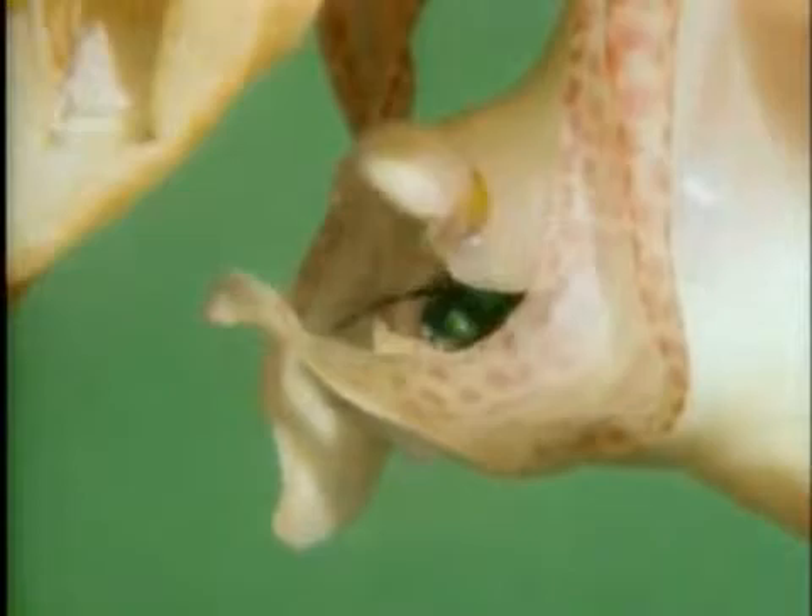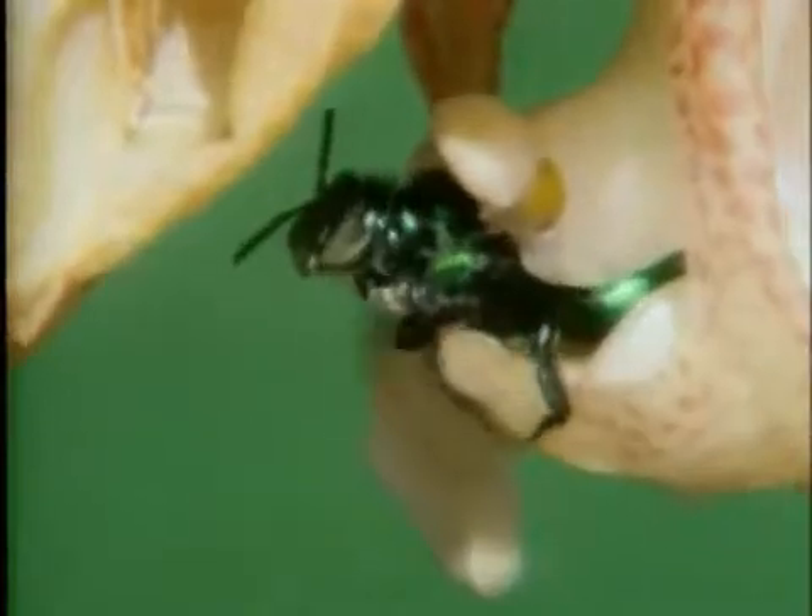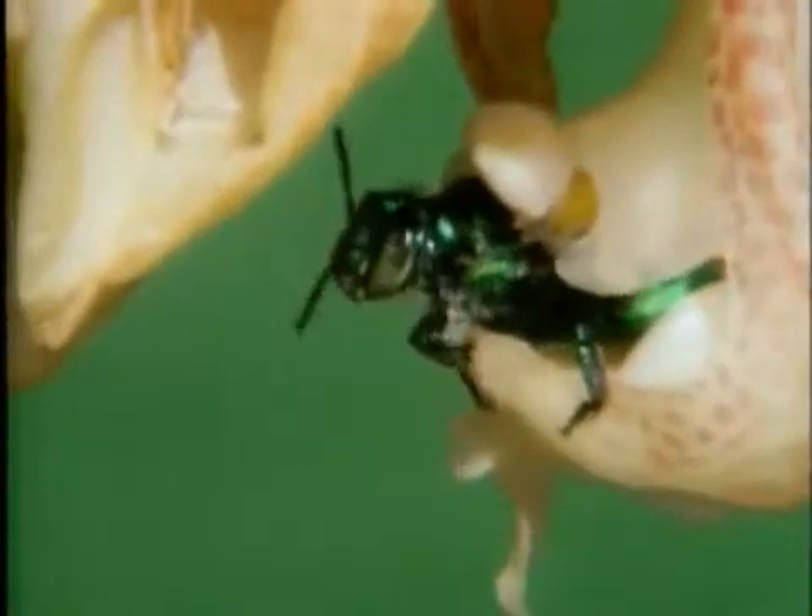The only way through is this little passage — there are the pollen sacs, and it's going to get scraped off onto the bee's back on the way out. Now that same bee, when it finally escapes with the pollen sacs on its back, is going to fly off, and it will eventually come to another bucket orchid, and exactly the same procedure will be repeated.